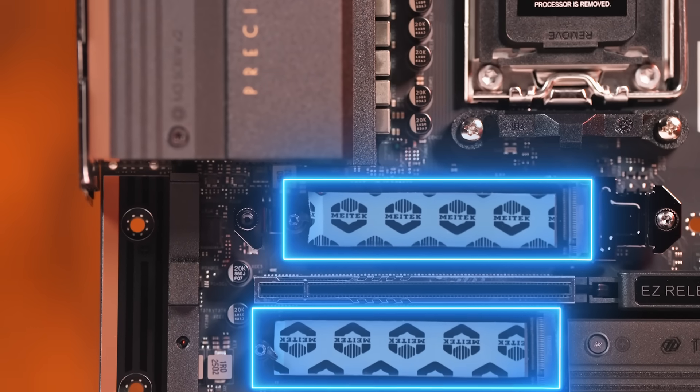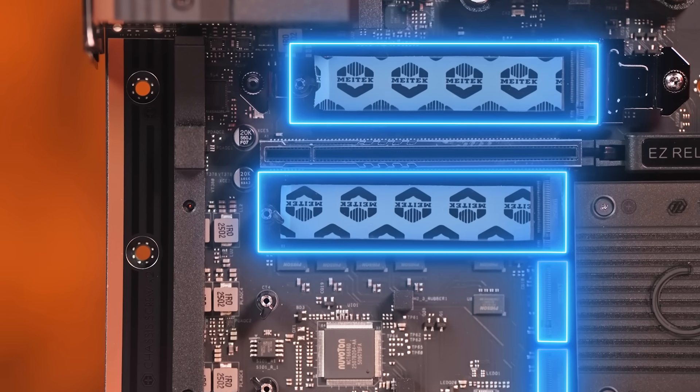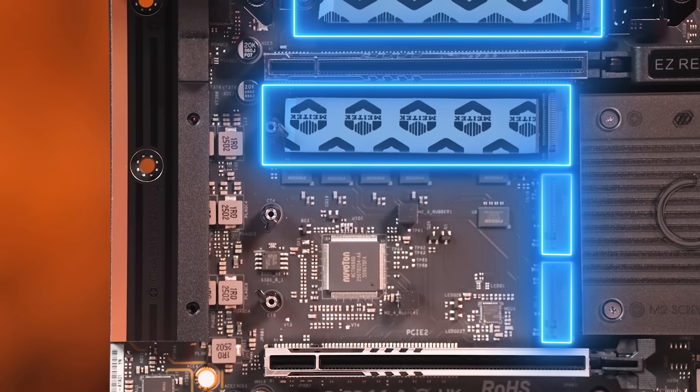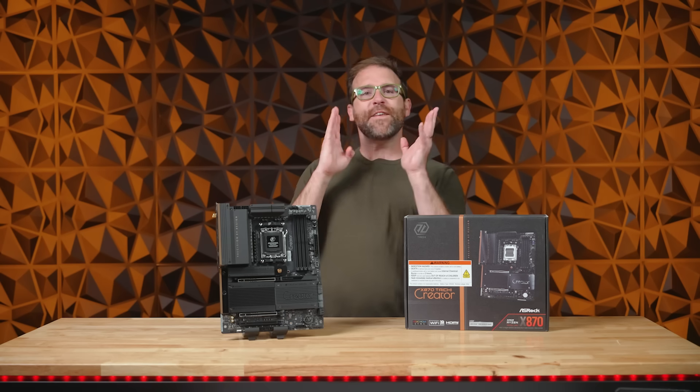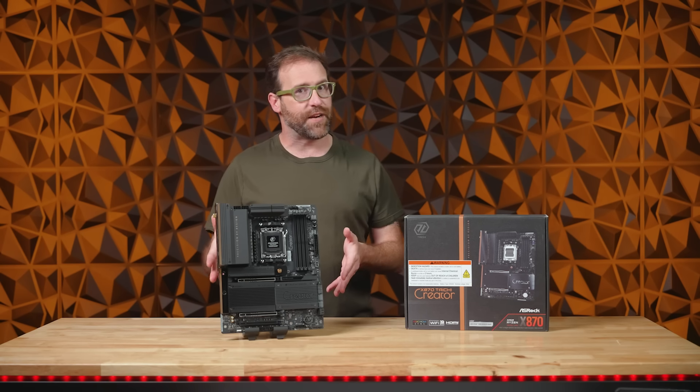The Tai Chi Creator's storage is extensive, with two Blazing M.2 Gen 5 x4 slots, one Hyper M.2 Gen 4 x4 slot, and one Ultra M.2 Gen 3 x4 slot, plus four SATA 3 ports for even more options. Even your expansion slots are more flexible with the X870 Tai Chi Creator.